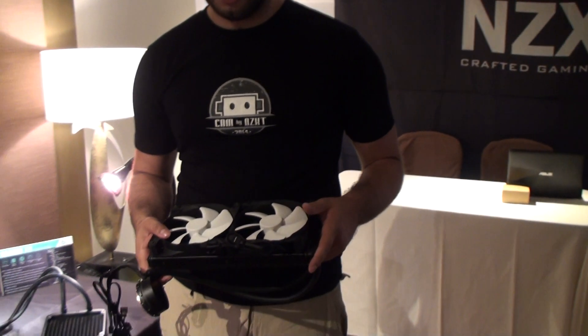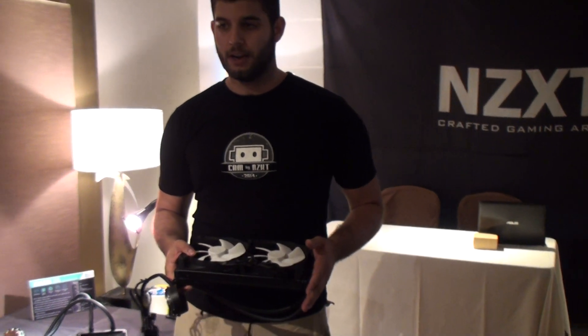In addition to the traditional desktop software, shortly following launch we're going to have the CAM mobile app for Kraken Plus as well.